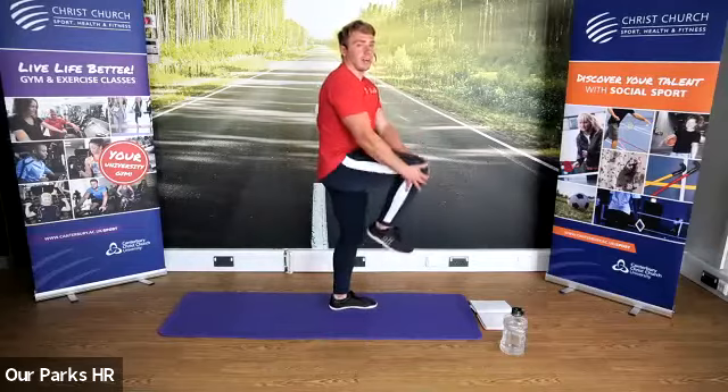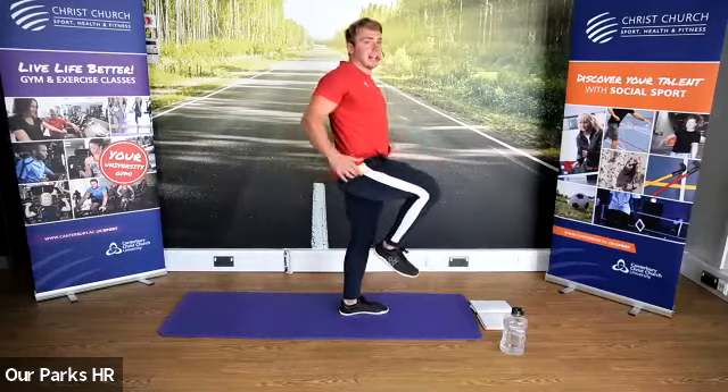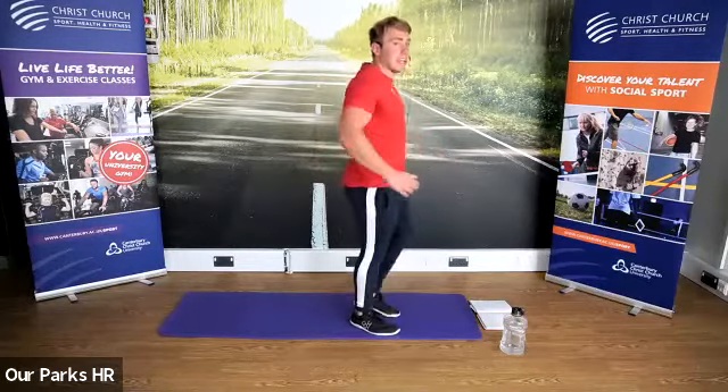Okay, we're going to grab one leg, bring it in, then change sides as you come back — retract your shoulder blades. Start to bring the upper body in there a little bit as well.